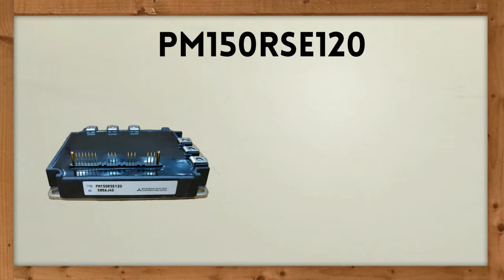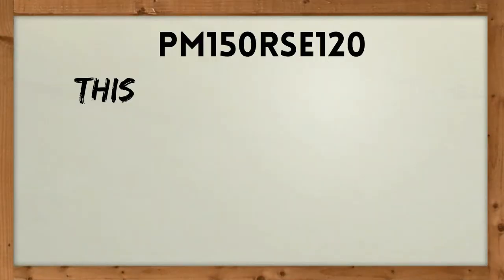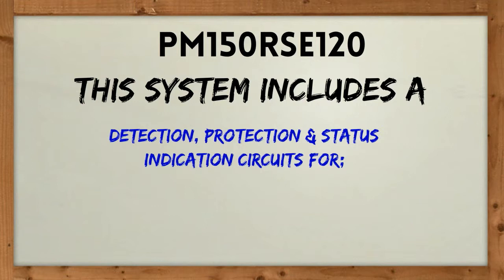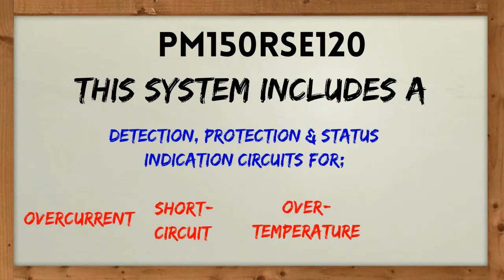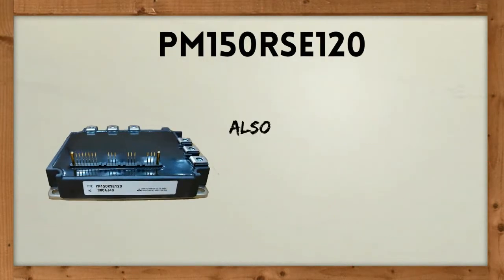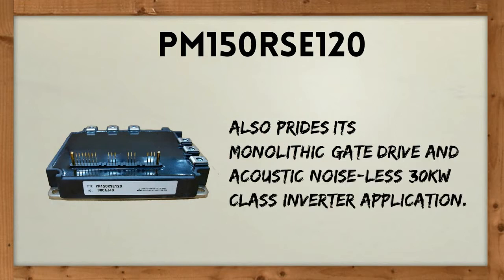One of PM150RSE120's special features is its unique protection system. This system includes a detection, protection, and status indication circuit for over-current, short-circuiting, over-temperature, and under-voltage. PM150RSE120 also prides itself on its monolithic gate drive and acoustic noiseless 30-kilowatt class inverter application.